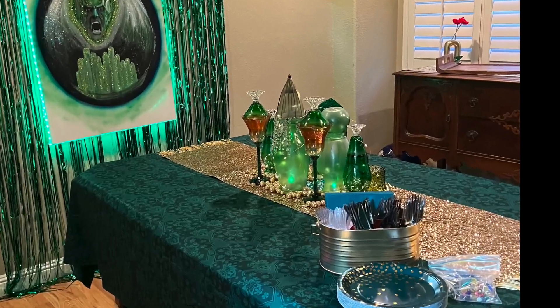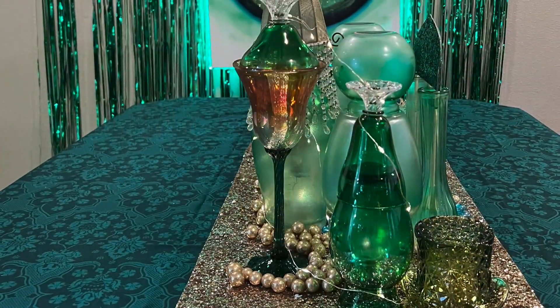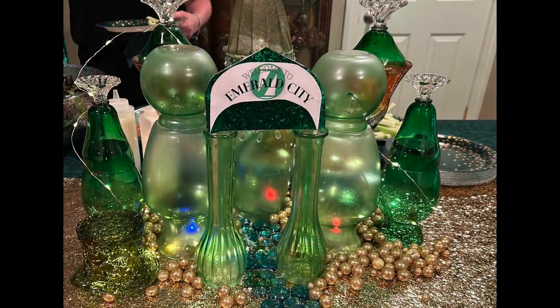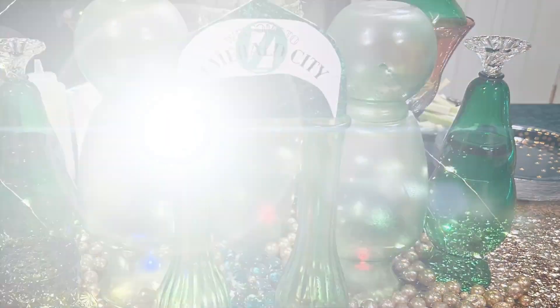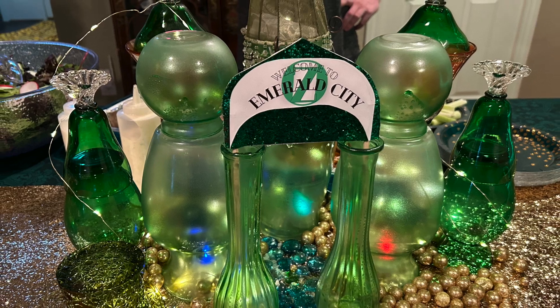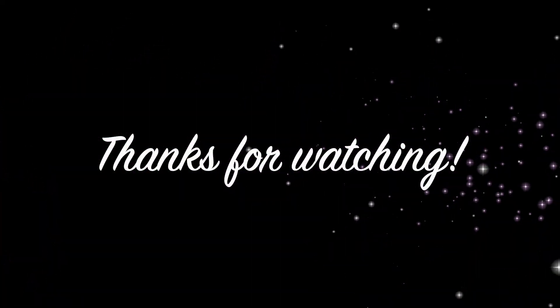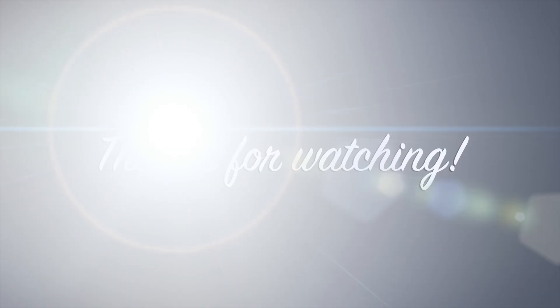Once the day of the party arrived, I went ahead and set up the table for the party, arranging all my little vases according to my last configuration. I liked the fact that it was themed but not too childlike. The glass vases looked a little more sophisticated, which was kind of nice for this type of party. What do you guys think?